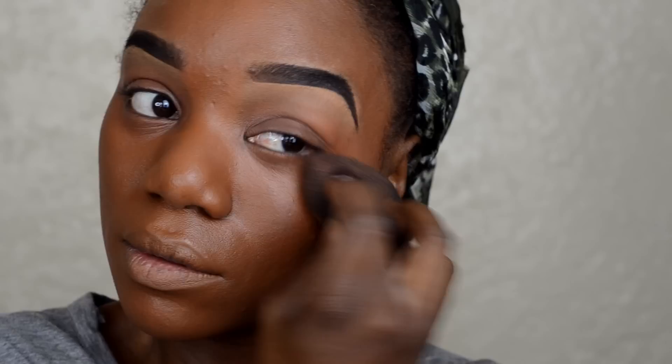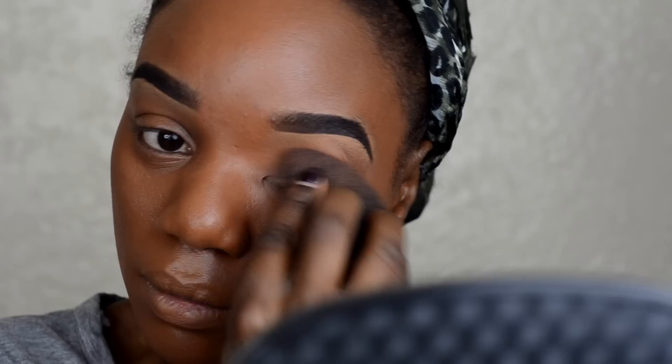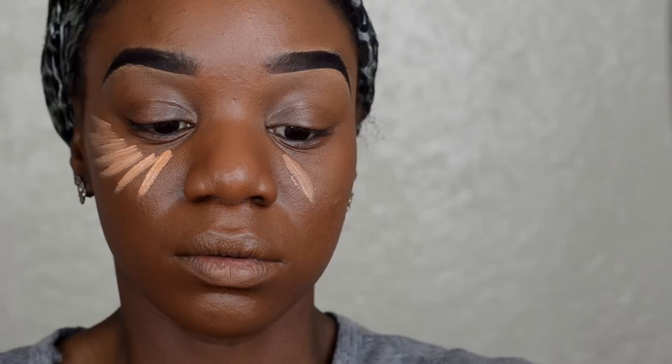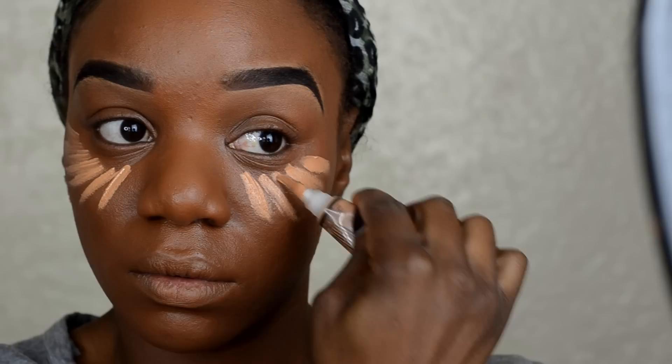Now I am going to go in with my concealer. Once my foundation is blended in, I am going to take LA Girl Pro Concealer in the shade Warm Honey to highlight my under eye area, the center of my forehead, the bridge of my nose, and the center of my chin. Then I am going to take my beauty blender and blend everything out.